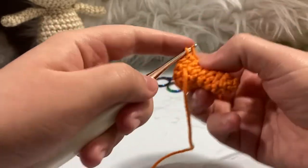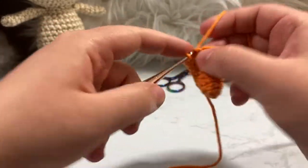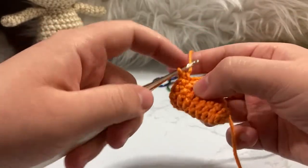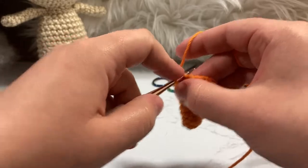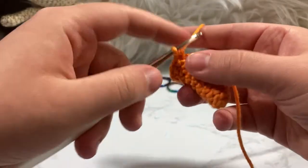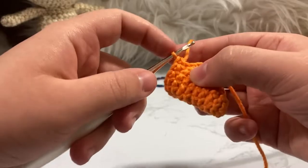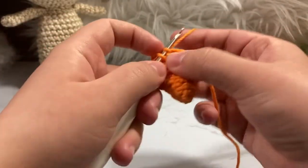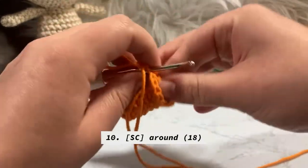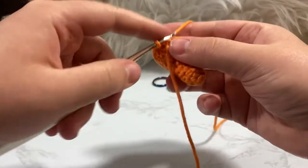Round nine: one, two, and increase — then one, two — repeat that three times total, keeping four stitches between each increase. Round ten we should have 18 stitches that we just increased from round nine — single crochet around, then we'll go to round eleven.